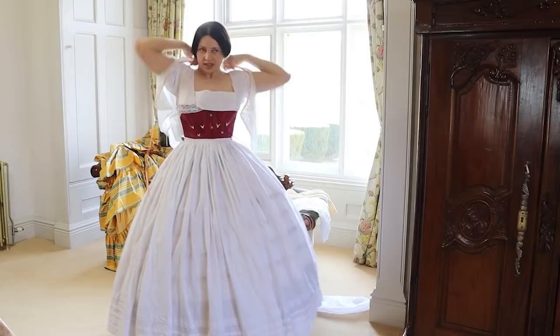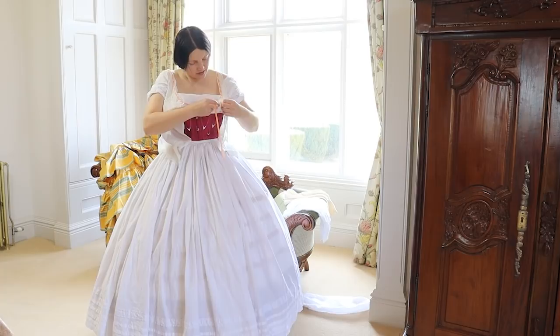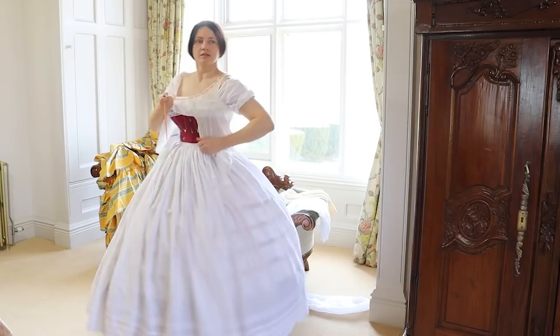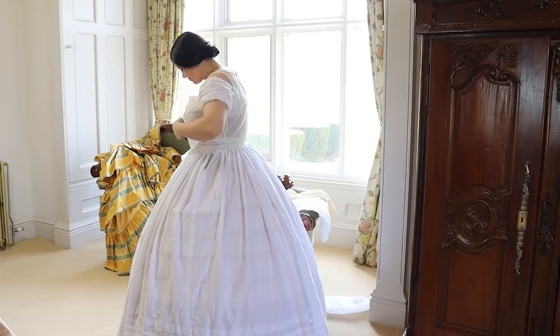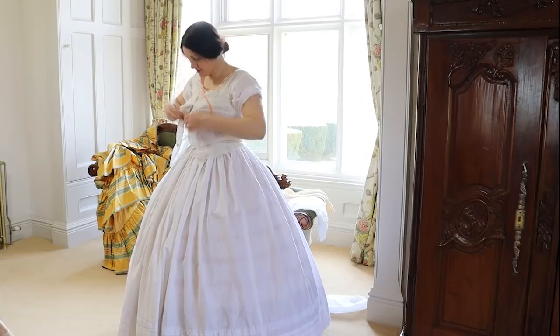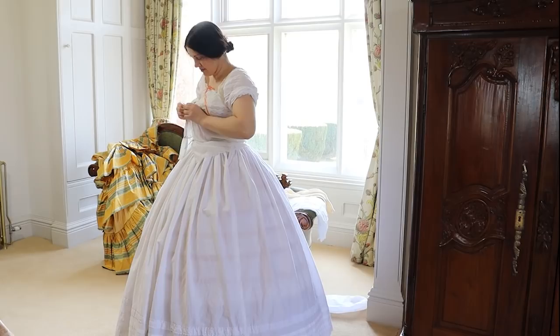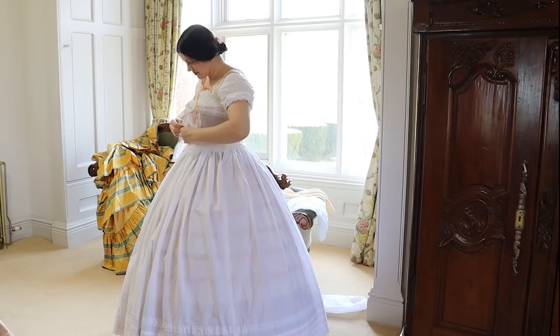A little corset cover — although you can have a little blouse as well. Corset covers prevented any damage to the bodice but also soaked up sweat, so quite useful little things.